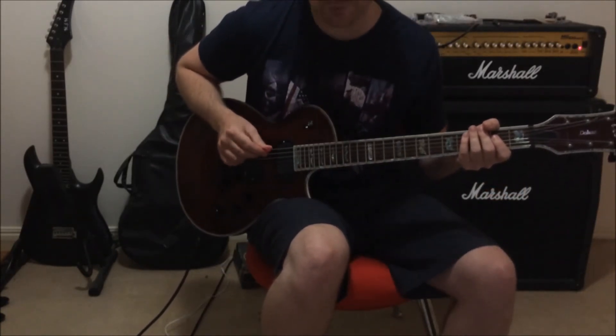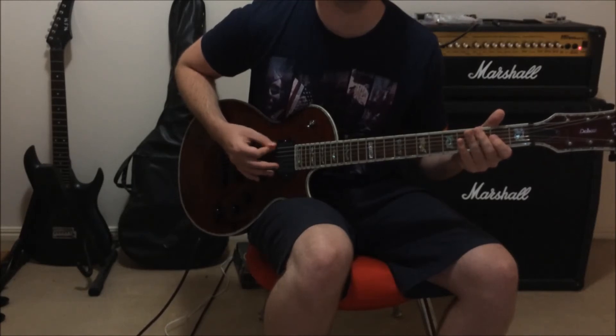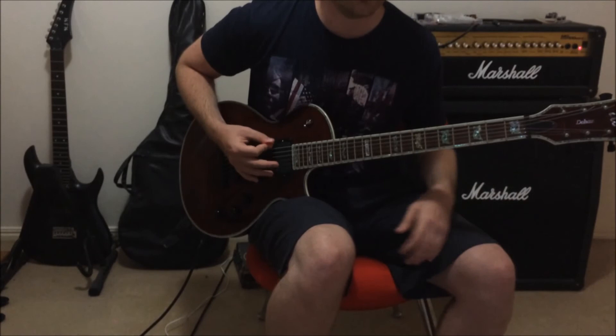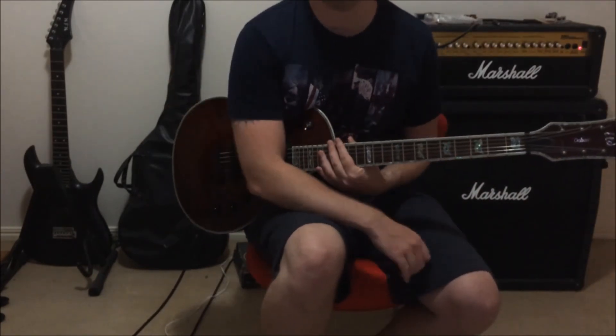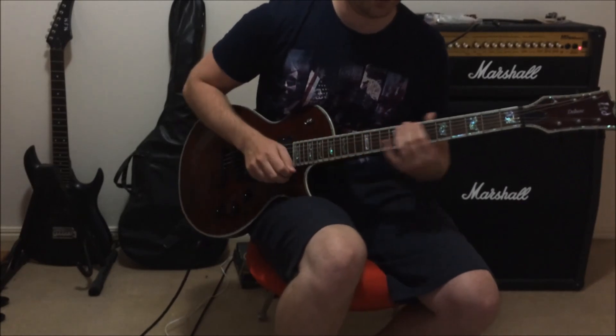The most difficult part of this song is probably the palm muting on the low E string — that will take some getting used to. You'll have to build up your rhythm and your timing. Thanks for tuning in, and remember to like and subscribe if you have any requests. You know where to get a hold of me.